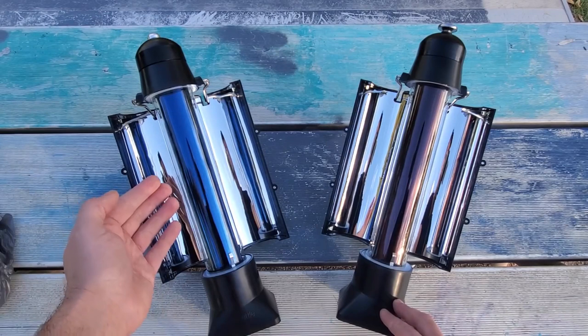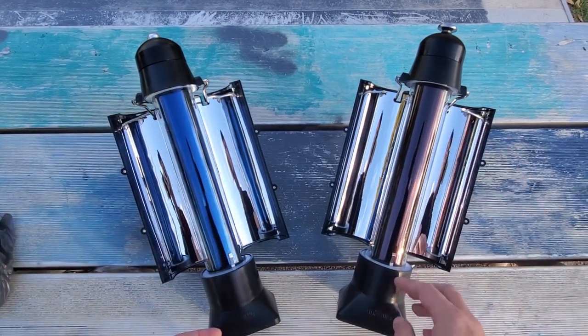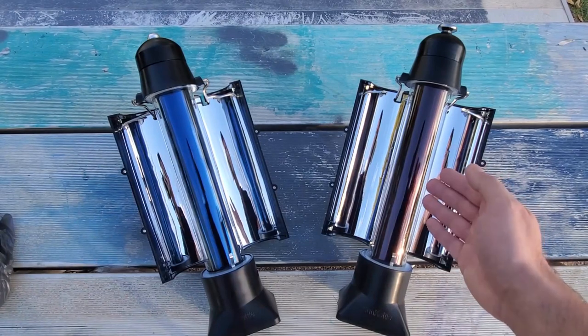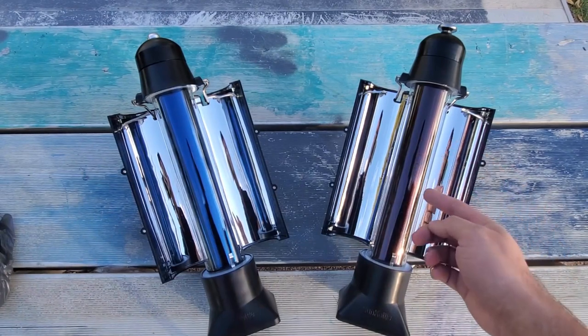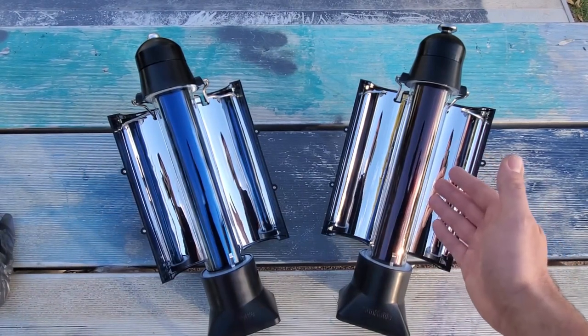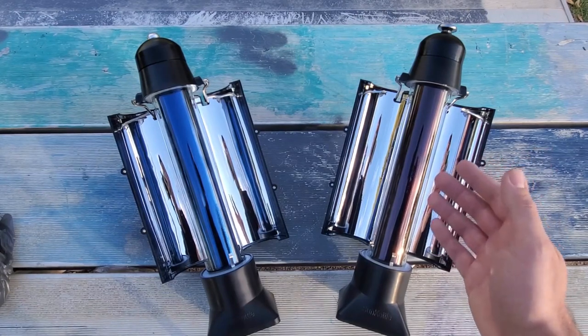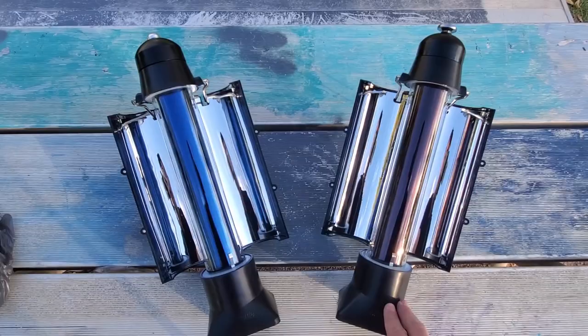Having them opened here, the first thing you can probably see is the color difference in the tubes. On the 4 Patriots Sun Kettle, it's got a blue tube. On the Sun Labs SK V4, it's got a red tube. Supposedly this new upgraded tube is more efficient and will boil water up to 15% faster, according to what they say.